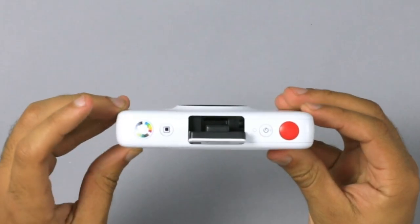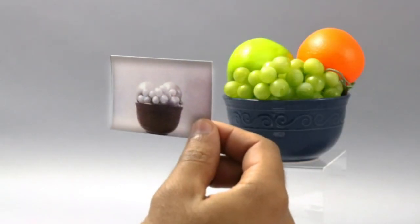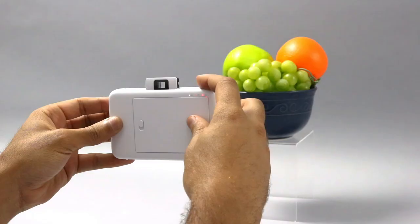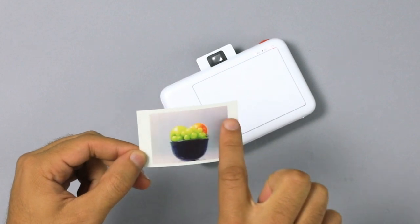Let's try this again, but this time in black and white. Snap, print, and look at that — another masterpiece. Let's see if we can get a border around the next one. Press the frame button, line her up, and now we've got a perfect border around our snapshot.